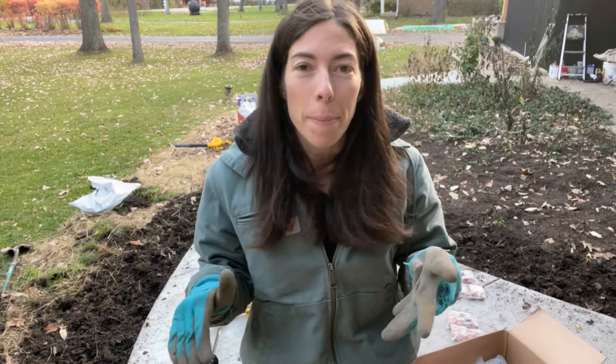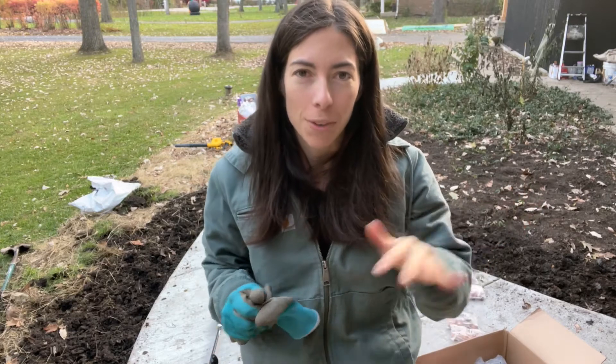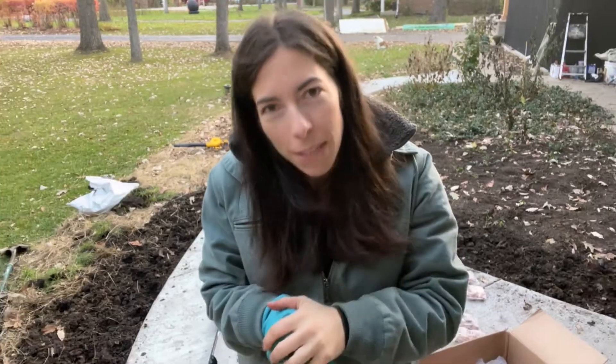I'm up at my front porch area. We have a sidewalk leading up and you can see it starts to flare out up here. I am planting specific tulips in specific spots, so I'm having a plan. You could say maybe I'm planting them more formally up here, but this video is going to be a little different. Instead of just showing you how to plant them, it's planting them with a plan so that you get the best look in some areas in the spring.